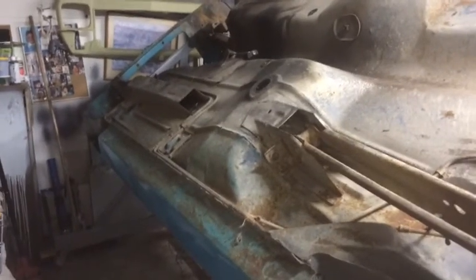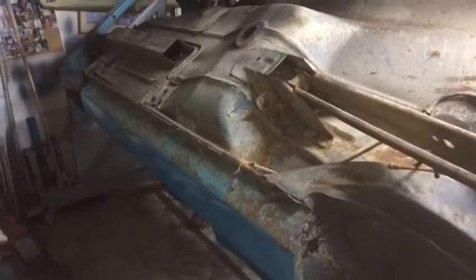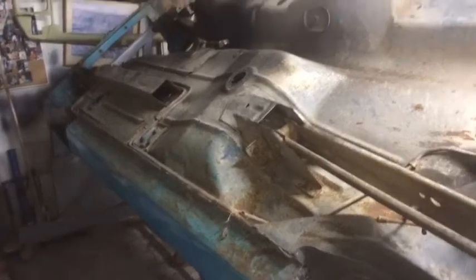G'day everyone. It's been about 7 months since I've touched the Tirana, so I thought I'd better get back into it. I've finally got it on the rotisserie as you can see - upside down, now it's easy to work on.